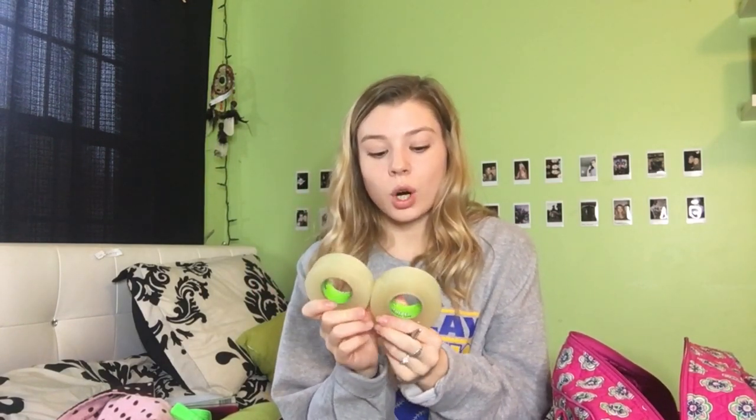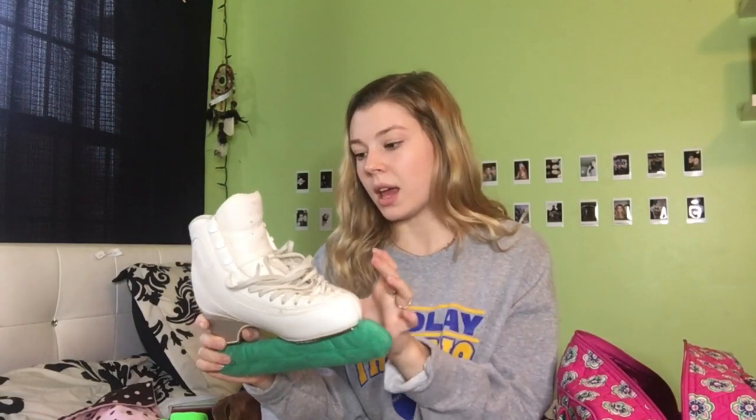Another thing in my skate bag is skate tape and scissors. Skate tape is really helpful if you want to preserve the front part of your skate — like if you're working on a hard jump and might nick it, you can tape the front or sides. It's also really helpful at the top of the skate to keep laces in place during competition or practice. I keep two rolls in my bag.